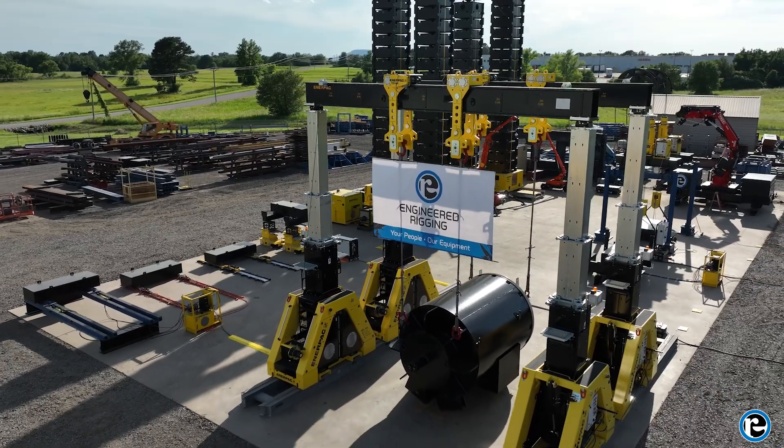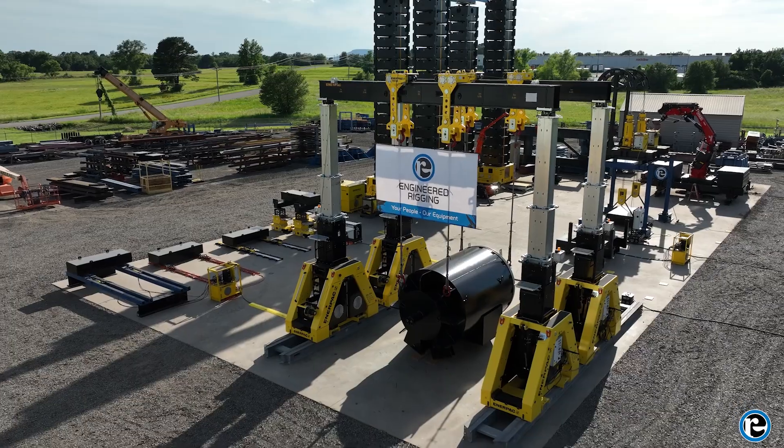Welcome everyone to our comprehensive training guide on mastering the hydraulic gantry. I'm Dave, your guide through this journey. Today we'll cover everything you need to know to safely and efficiently operate a hydraulic gantry.